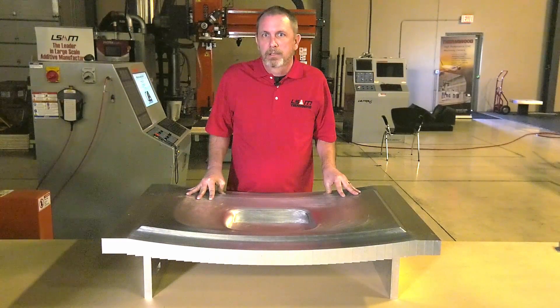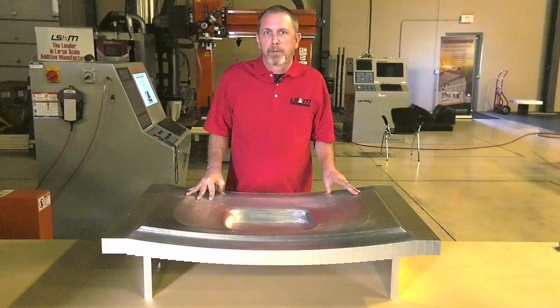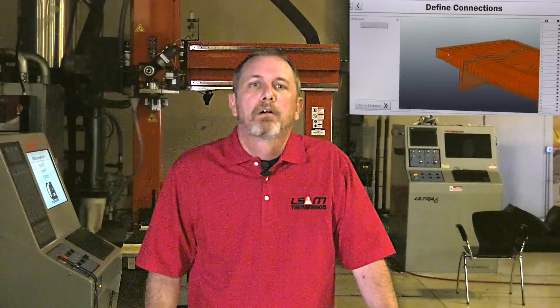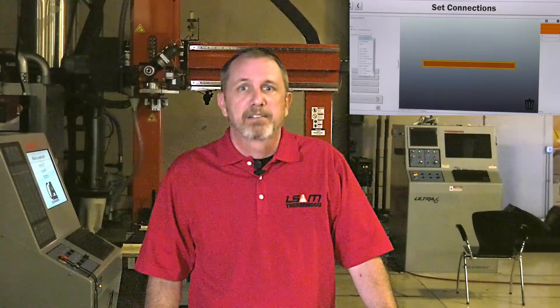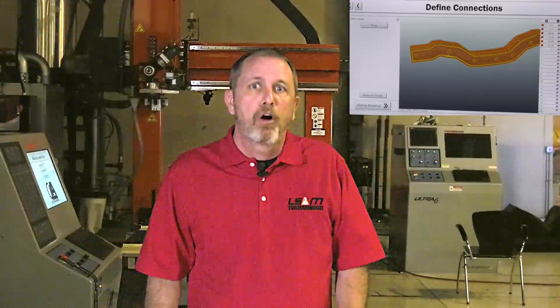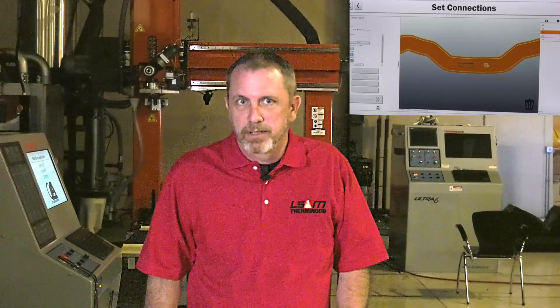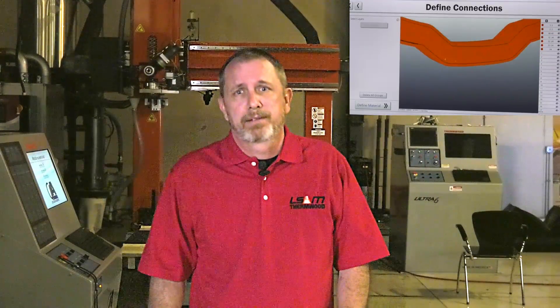The system then slices the part, creates layers, and nests them on your material. Now we need to define what we want inside — where you want the bolts, alignment dowels, channels, and chambers. We've added features that make it easy to show the machine what you want, layer by layer. We've taught the system what all these things are, so when you show it what you want, it knows what to do. For example, when you put a bolt in one layer, it adds a matching threaded hole in the next layer. When you add an alignment dowel, it not only puts a hole in this layer but also adds a matching hole in the corresponding layer. As you add channels and chambers, you can see what's on the previous and subsequent layers to make sure they match up and avoid interference. All in all, it's not that bad, and I know of no other practical way this kind of thing could be programmed.